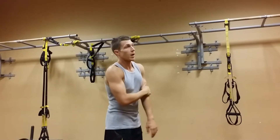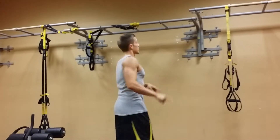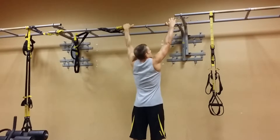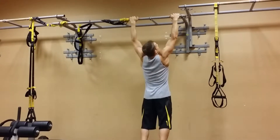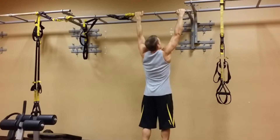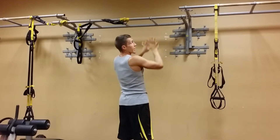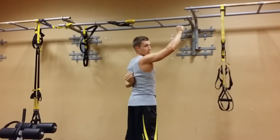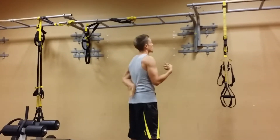So just like with the lat pull-down, watch my shoulders on this. If you just do a pull-up without getting into proper form, you'll see my shoulders are going to be relatively high as I pull up. See how high my shoulders are there? So instead, if before pulling I take my shoulder blades and tuck them down my back — pull them down — getting those middle and lower trapezius working and retracting the shoulder blades down, it's going to save my shoulders.